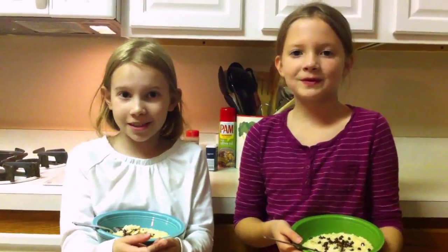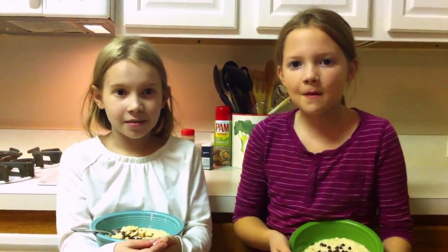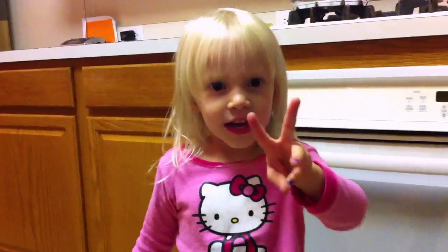That's it. We hope you enjoyed this recipe. See you next time on Piece of Cake. That's a wrap.